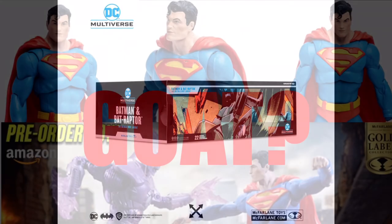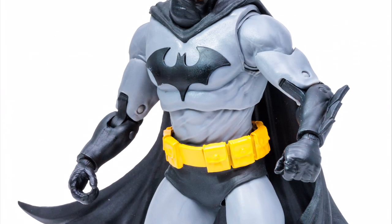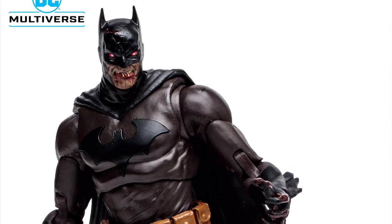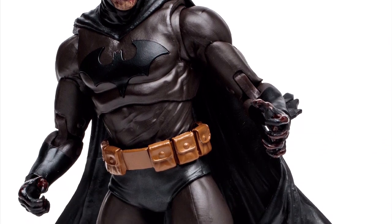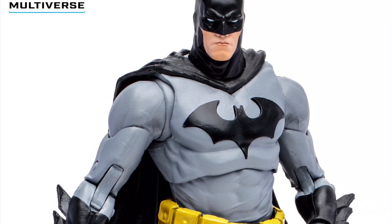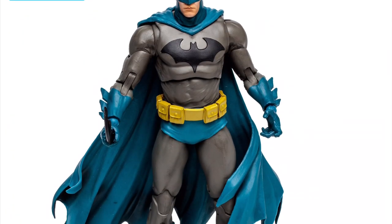I have another video about the Superman Infected sculpt reuse too. The sculpt itself isn't bad — a lot of people probably like it, it's pretty good — they just need to stop using it so much. I get that McFarlane wants to maximize their sculpts because you don't want to spend all that money designing one and then barely use it.